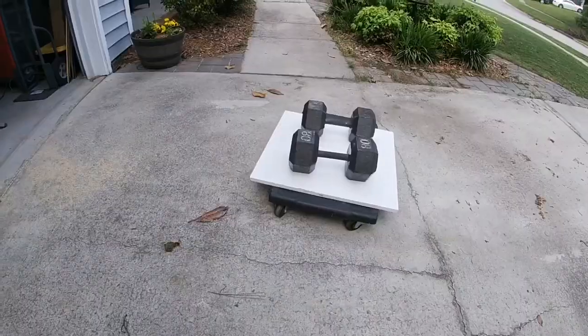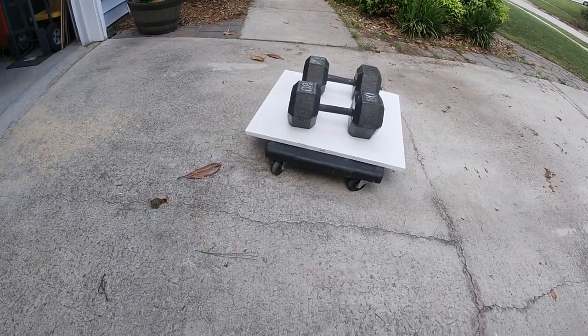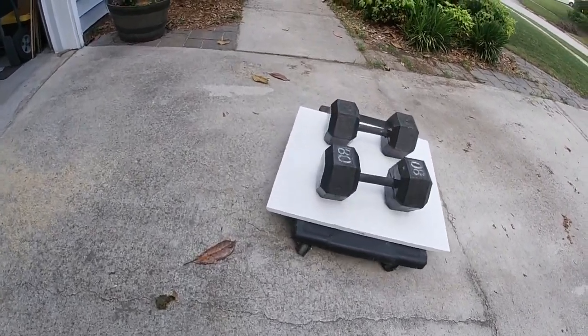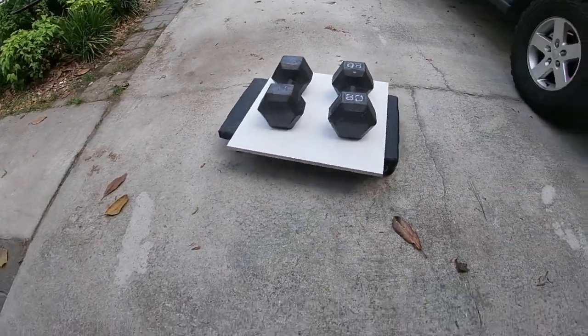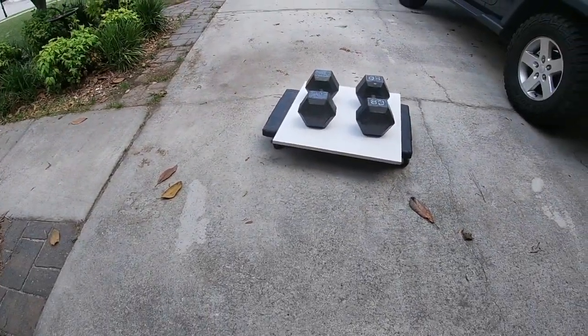You've seen me do some other things in the past as far as pushing that thing, but we're going to change things up again today and show you something different. So today we are going to use a furniture dolly, a piece of 3 quarter inch plywood, and our 80 pound dumbbells, and we've got a rolling sled set up that we can now push.